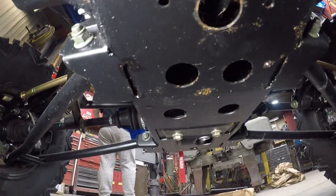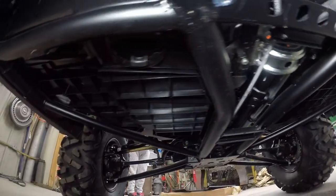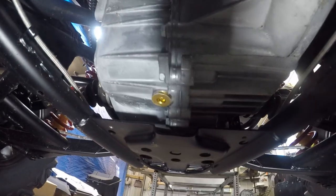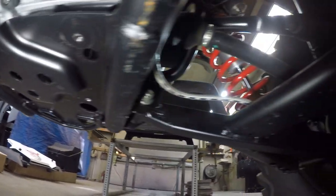Here's the underneath — that's the front, this is the middle section, and then this is the rear section.